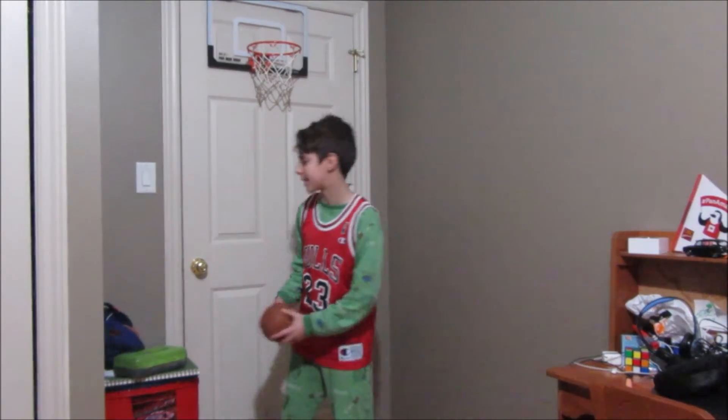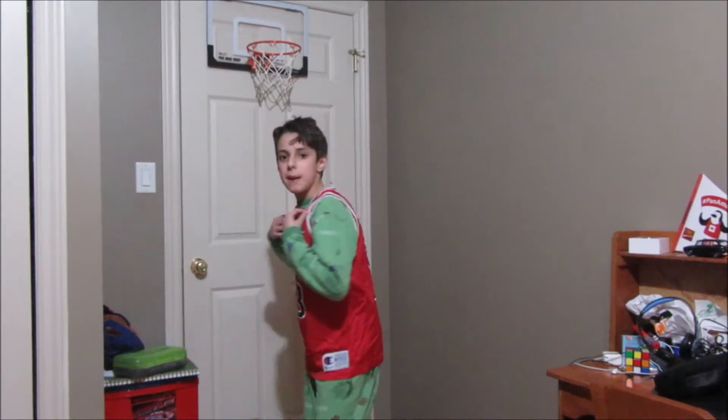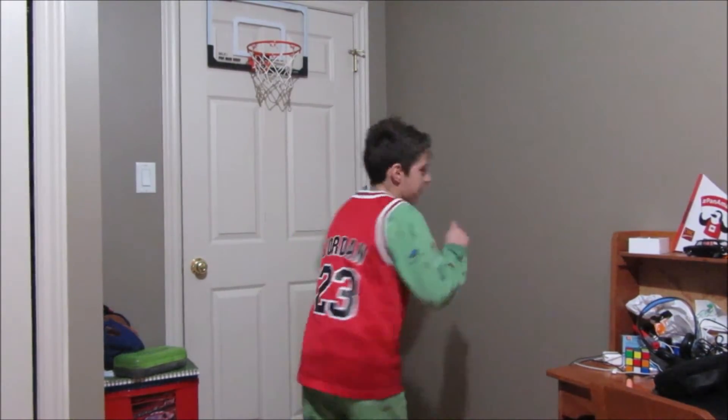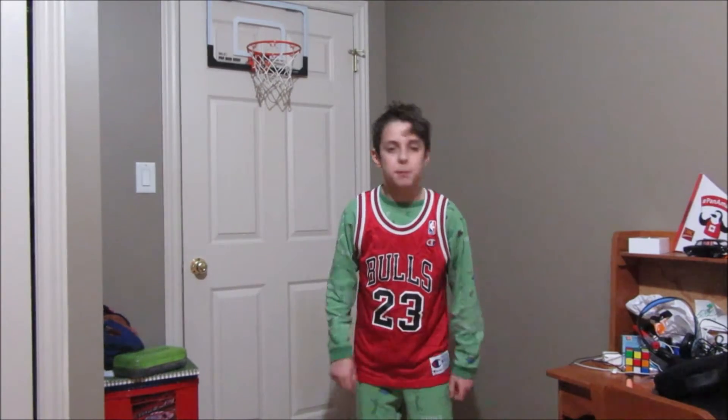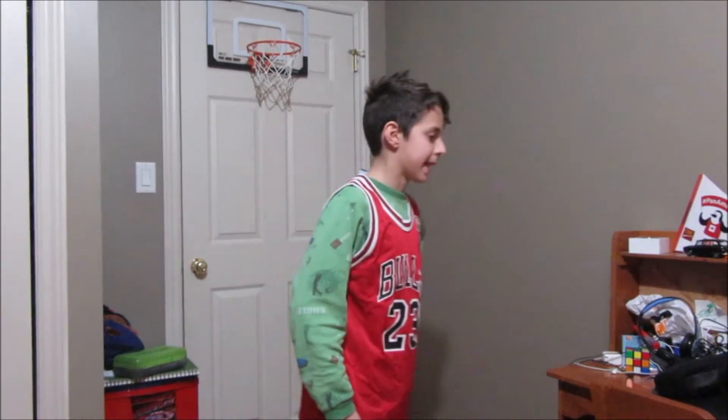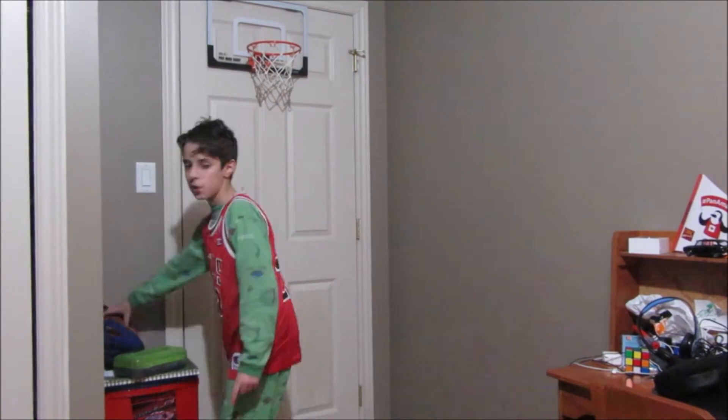But today it's going to be even more lit, boys and girls, because I'm wearing my Michael Jordan jersey, so that means I am going to get lots of baskets in. It's going to be lit.